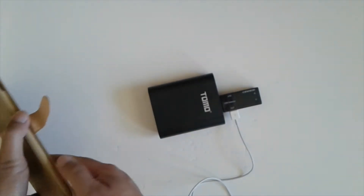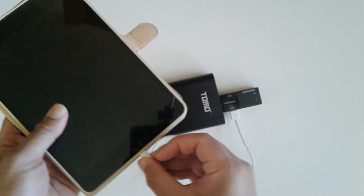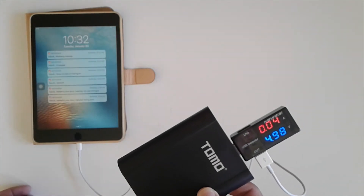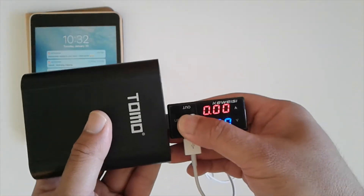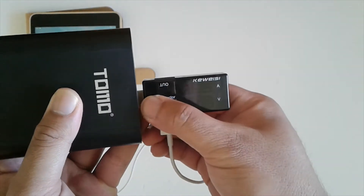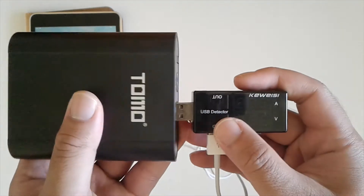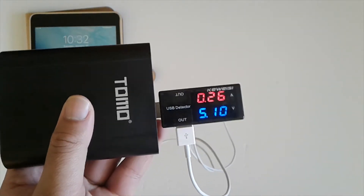You'll notice it's actually turning on and off. The first time I tried it, it didn't draw out as many amps as I expected — I was expecting over one amp at least, but it was not doing that. I tried adjusting the USB detector and it didn't make a huge difference.